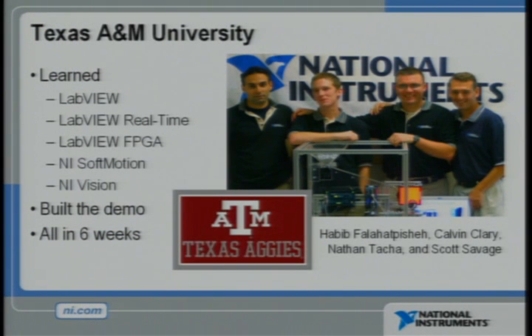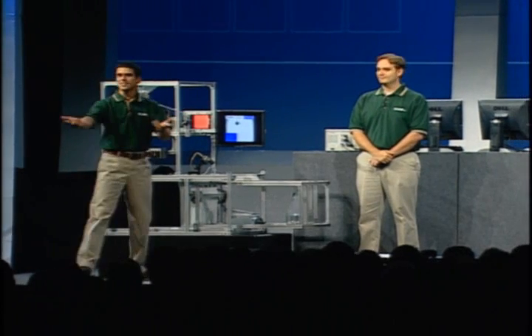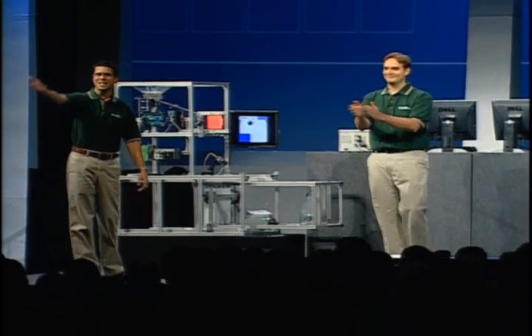They learned to program with LabVIEW, LabVIEW Real Time, LabVIEW FPGA, NI Soft Motion, and the NI Vision Development Module. They completed this entire sorting machine in just six weeks. They're here with us today — Nate and Scott, take a bow.